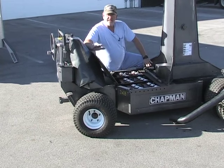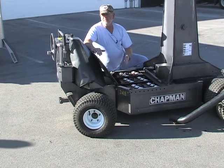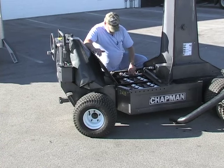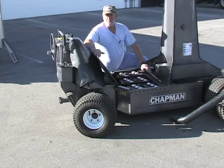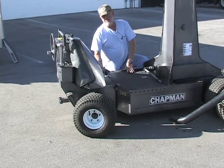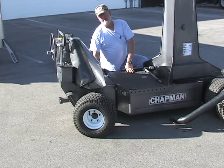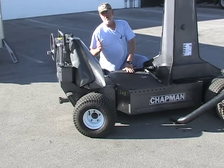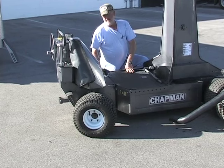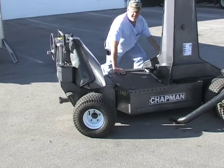If for some reason you couldn't get distilled water and the level was down so low the plates were exposed, you could put regular water in to get by so you don't wreck the platelets in the battery. You want to check all the connections in here — look for corrosion and rust. On this crane we have a battery charger. It's an automatic charger. You plug it into 110 and there's an amp meter. If it's low, it might go up to 20 amps. Give yourself about five or ten minutes and then go back to check it to make sure it's still charging. If it's still charging, you're good — you can walk away from the crane.